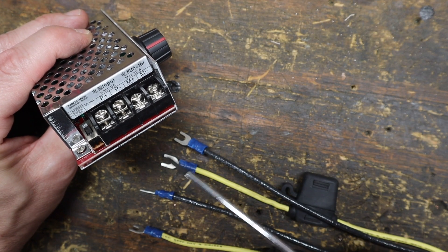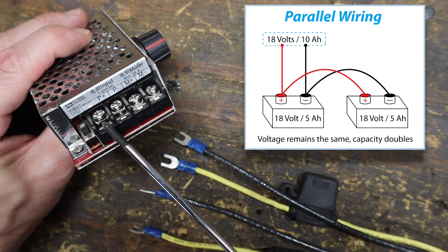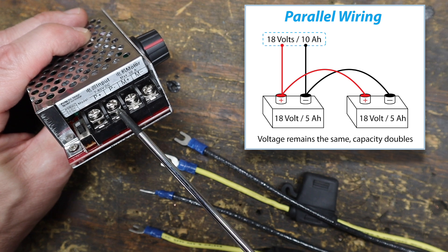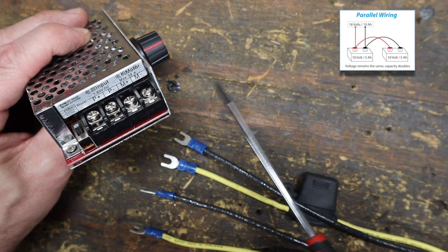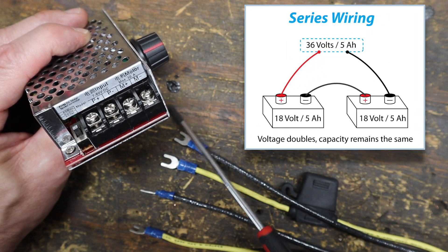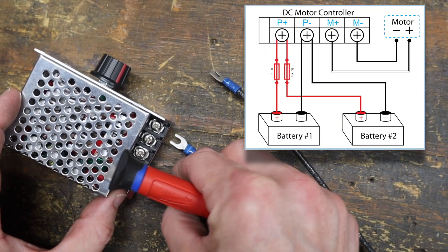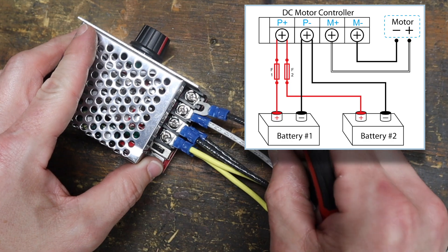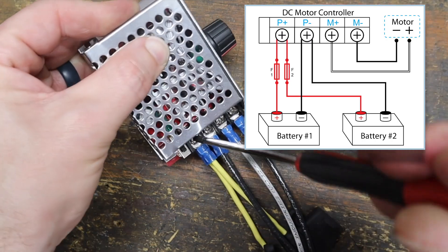This is a good time to talk about wiring configuration options. In the parallel configuration — which we're using for the Jeep — the positive lead from each battery joins at the positive terminal of the controller, and the negative lead from each battery joins at the negative terminal. Batteries in parallel keep the available voltage the same but increase overall capacity. In the series configuration, the available voltage multiplies by the number of batteries, but overall capacity remains the same as each individual battery. The battery leads attach to the controller terminals marked P, and the motor leads attach to terminals marked M. F1 and F2 in the wiring diagram are the fuses for each battery.